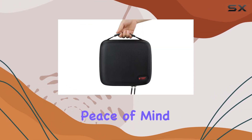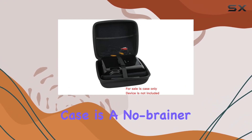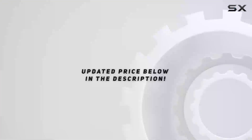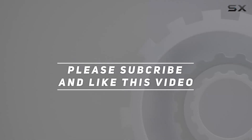In summary, if you're seeking peace of mind for your Yeaber Y60, this Hermit Shell Hard Travel Case is a no-brainer. It's the ultimate companion for keeping your favorite device safe on all your adventures. Check out the video description for the updated price, and thank you for watching this video.